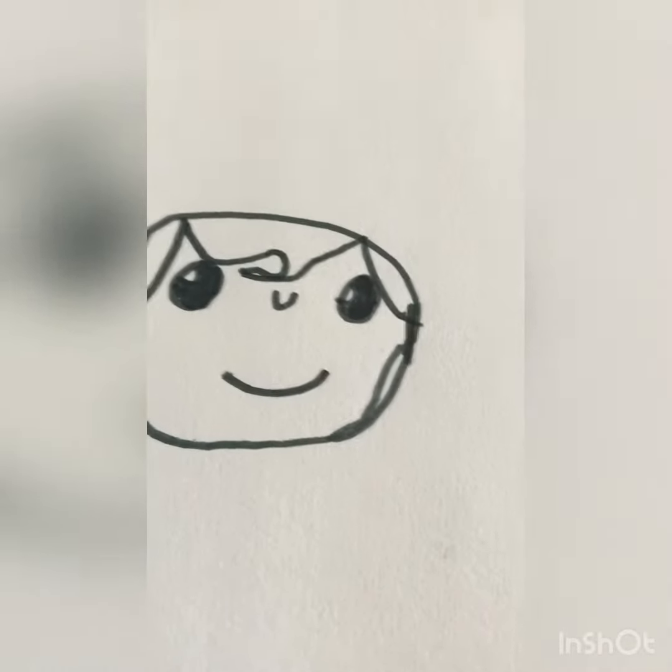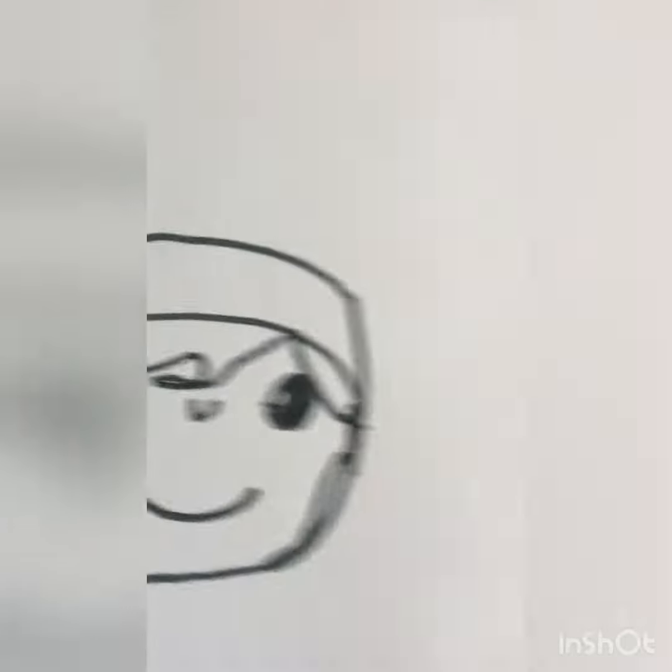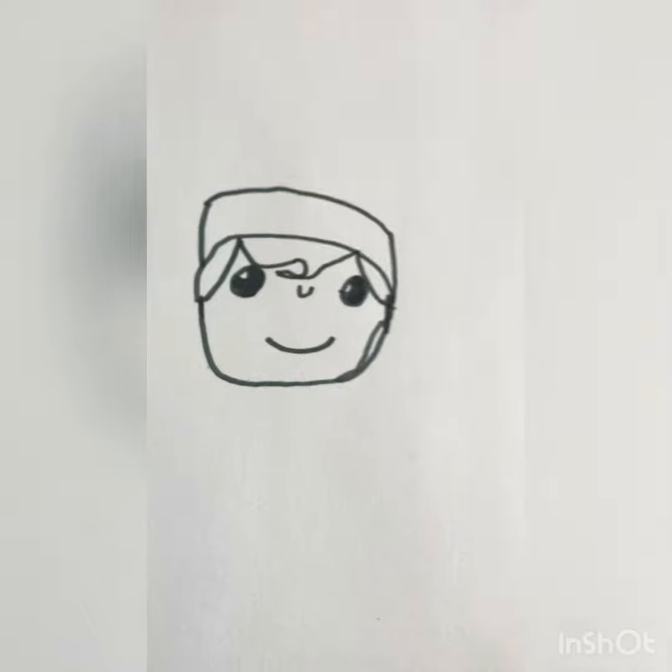Next we're going to draw the fluffy part of the hat. I did two lines right there and then matched the curve right up there.